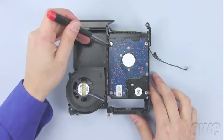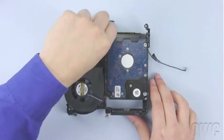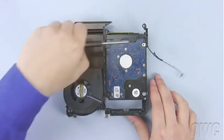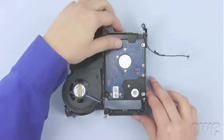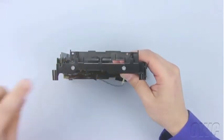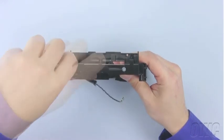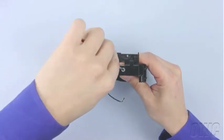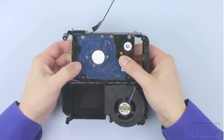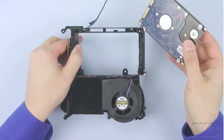The first two screws are located here. Once the screws are removed, simply slide the drive forward to detach it from the SATA connector. Then remove the drive from the assembly.